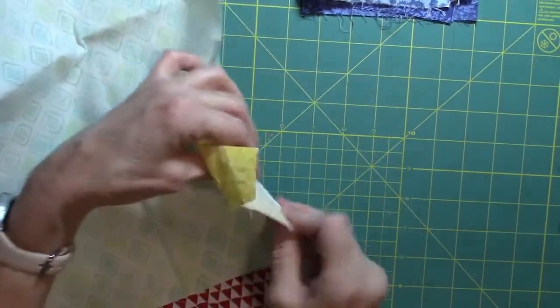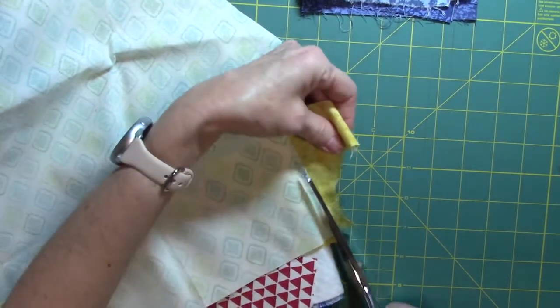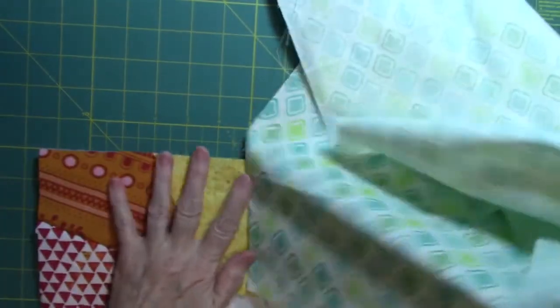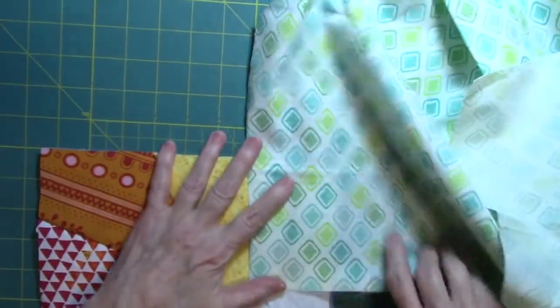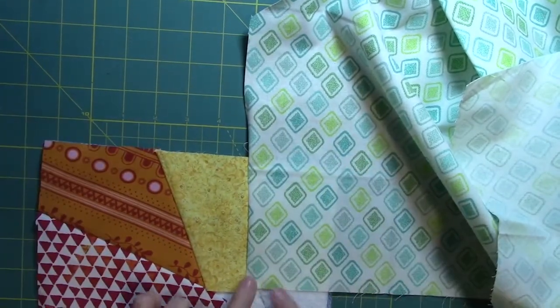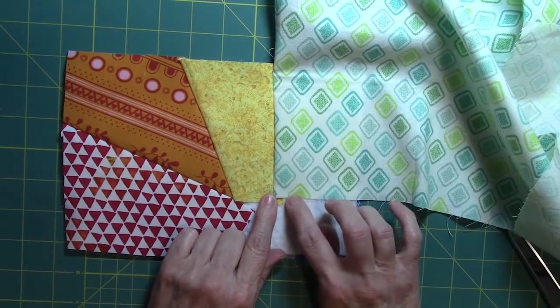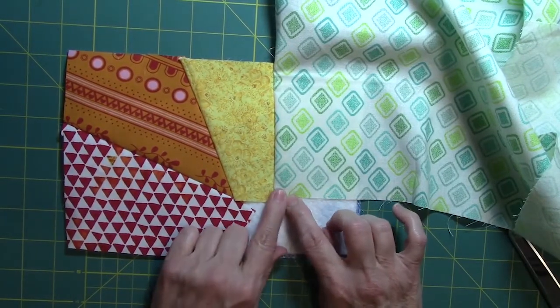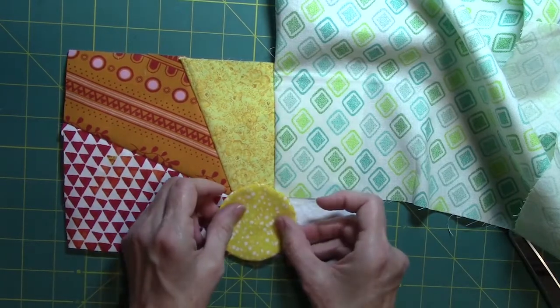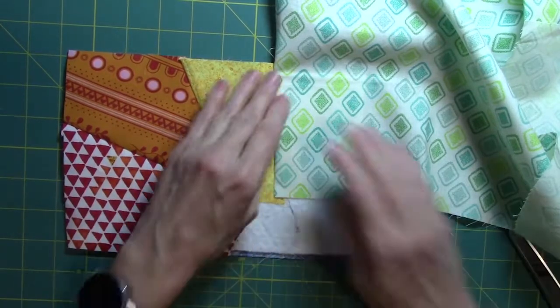I'm going to fold my back and batting back and just trim this green piece of fabric even. Now just fold this over — that's going to have to be skinny because I didn't cover that very well. I think I'm going to have to make this wedge end right there.